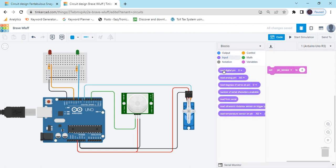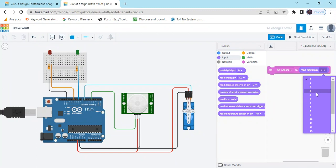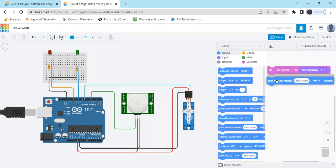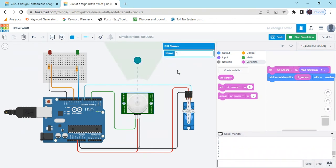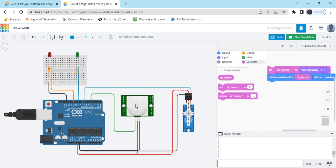If I have connected to the analog pin, then we use read analog pin. Select the pin. After that we have to see the value in the serial monitor — go to the output block and send to serial monitor. Now check the condition: check the value of the PIR. When PIR sensor is not active, the value is 0. When someone is in motion in front of the PIR sensor, then the value goes to 1. If motion is there, then the PIR motion sensor value is 1.